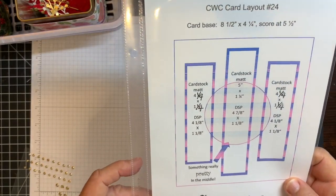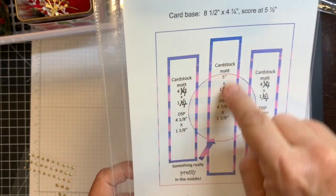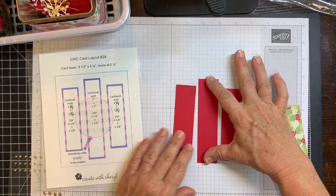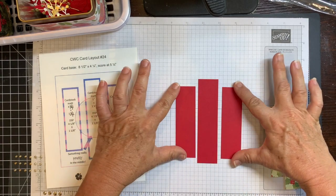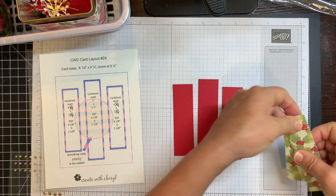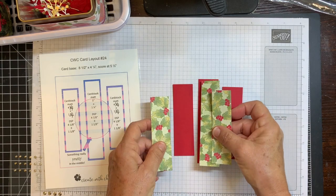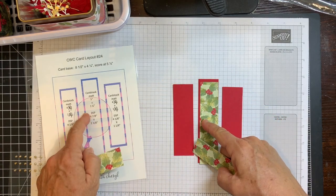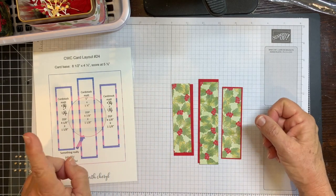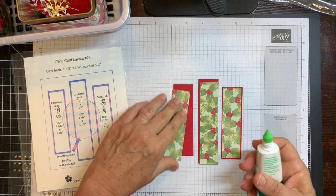To make my poinsettia card I'm starting by looking at the card layout — I need three long panels. Starting with real red cardstock: the longest one is 5 inches by 1¼ inches, and then the two on the side are 4½ inches by 1¼ inches. The designer series paper is the poinsettia one, cut just a little bit smaller — the long one is 4⅞ by 1⅛ inches, and the two shorter ones are 4⅛ by 1⅛ inches. So I'm just going to glue them together.